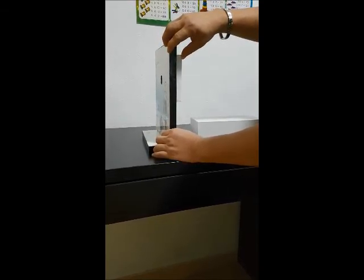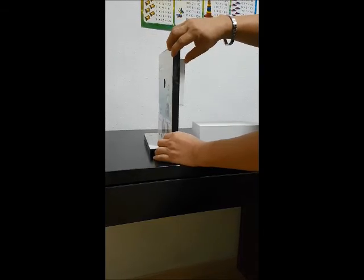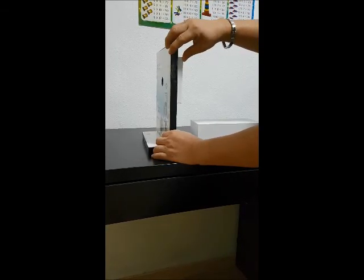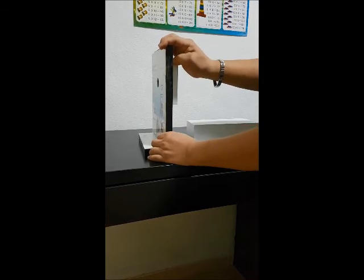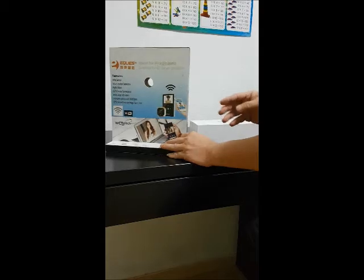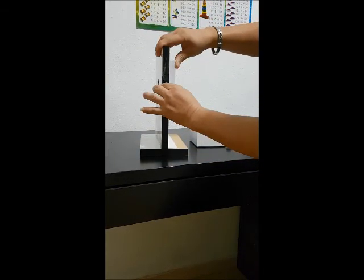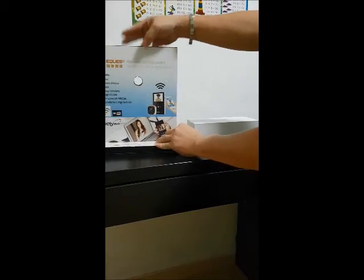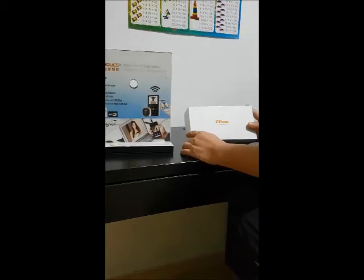Anything that is outside of this measurement, there will be a problem with the screwing and tightening, unless you are able to get a screw. As we go through, you will get to understand why it has to be 35mm to 110mm. Now let me begin with unpacking the box. This is the R21 model.